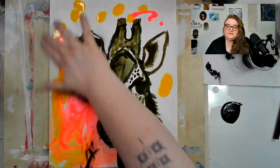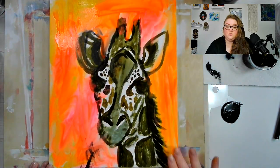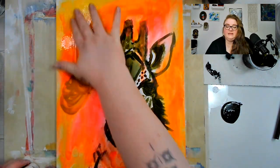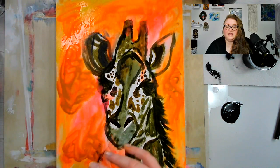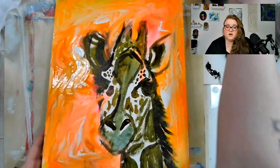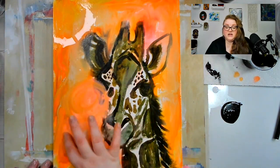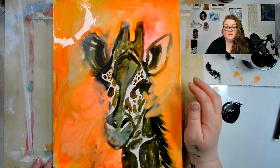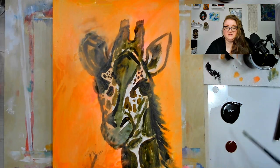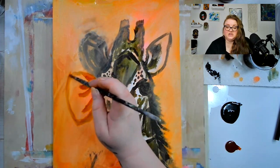Then I went in with some of the golden high flow acrylics and got a good coat for my background. I knew I wanted warm tones, so I just started layering those in and messing it up a bit to build layers. What I'm actually doing here is finger painting in some flower shapes to get an idea of where I want those to go. As that dried I lost most of them, but at least it gave me an idea of what I was planning.